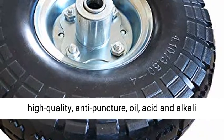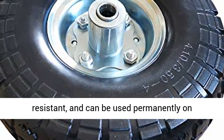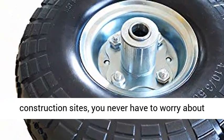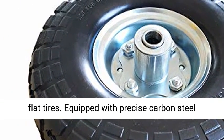Polyurethane foam tires are lightweight and high-quality, anti-puncture, oil, acid and alkali-resistant, and can be used permanently on construction sites. You never have to worry about flat tires.